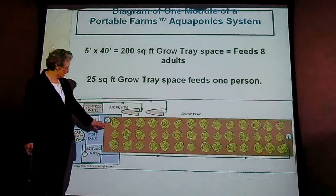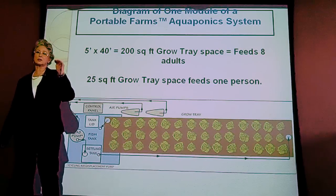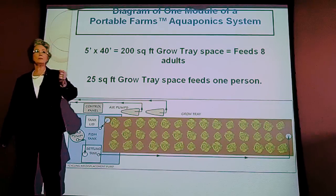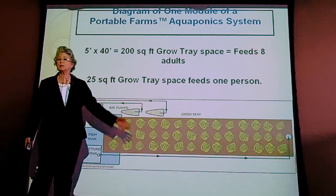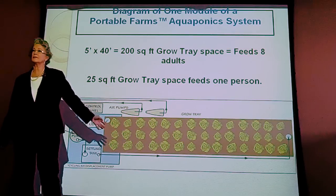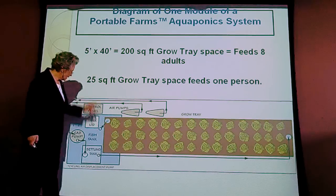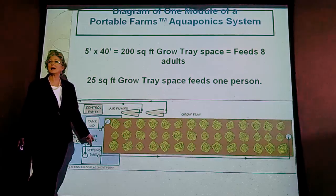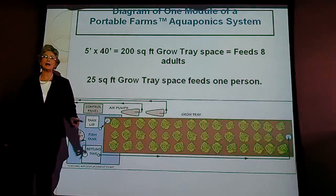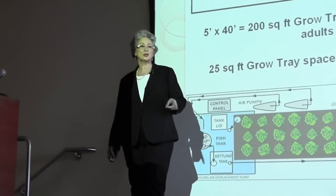An automatic trip valve under the gravel, which we invented, knows when the water has reached a certain level and trips. The water has been stripped of the nitrogen and trace minerals, re-oxygenated by the gravel in the tray, and it flows clean back into the fish tank. That happens twice a day automatically on a timer and requires no human assistance.